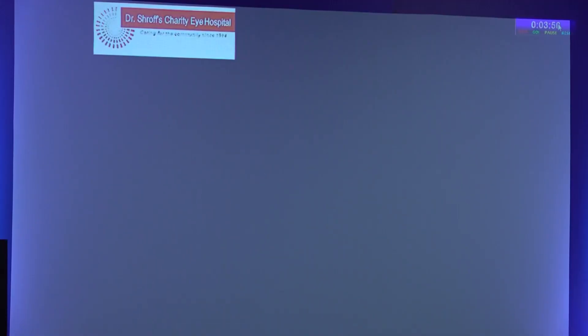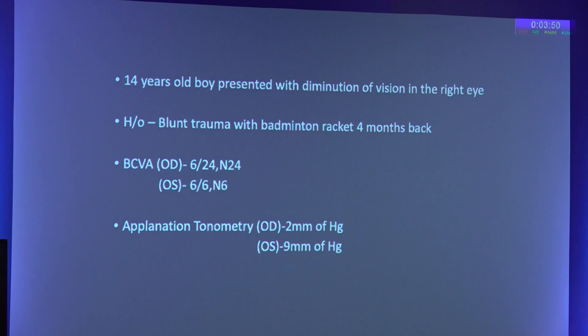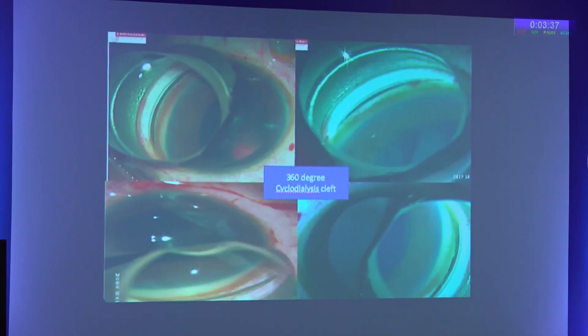This video shows the technique used. This is a boy with a badminton racket injury to the right eye, with vision of 6/24 N24 and a pressure of 2 mmHg. There was a subluxated lens, hypotony maculopathy, and a 360-degree cyclodialysis cleft.